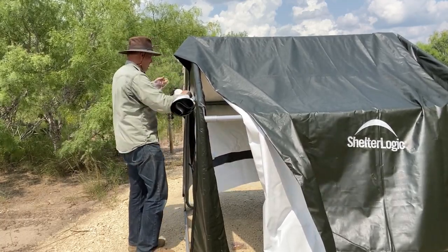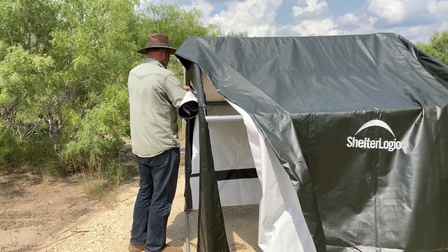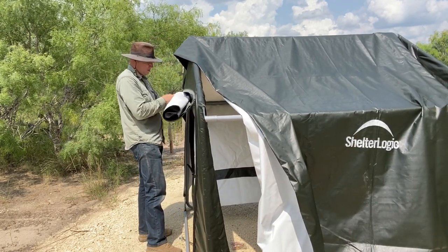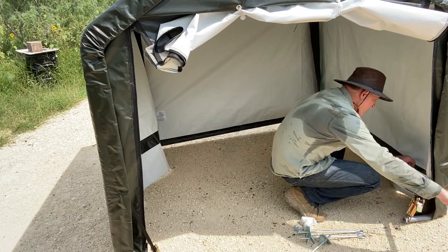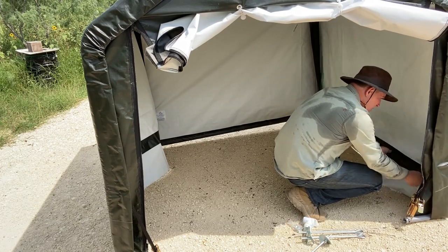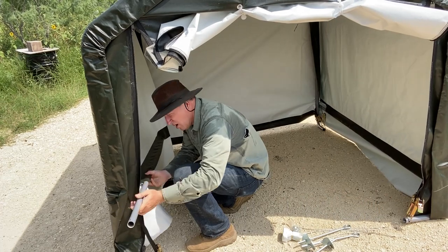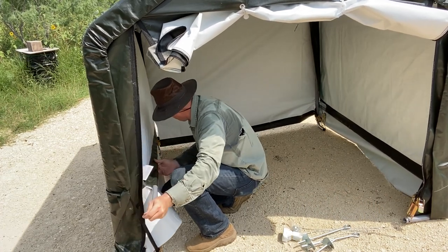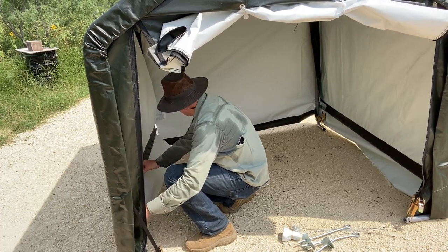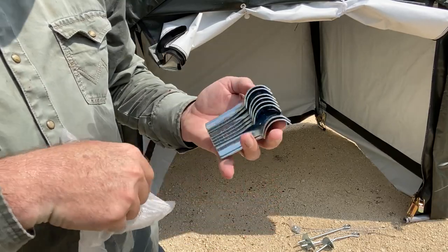Here I'm inserting some bungee cord ties that came with the shed. They keep the rolled-up door secure when you want it to stay open. The side bracing tubes slip into a sleeve and add extra support. These braces are used to attach the side supports to the framework.